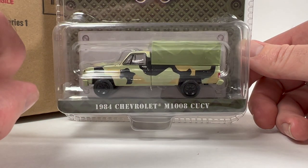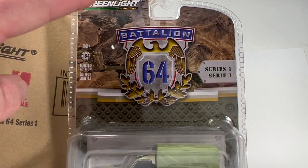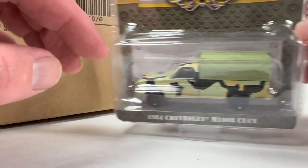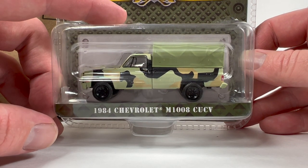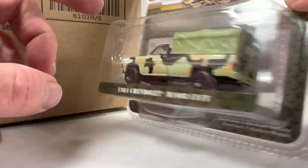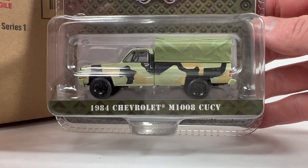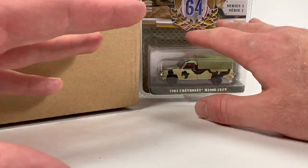First up: 1984 Chevrolet M1008 CUCV. I'll show you the card art real quick — it's pretty basic, standard stuff for Greenlight. It's not going to be unique per vehicle; it's going to look like this, 'Battalion 64,' no matter what comes out — probably for the whole run of these series. There's already a Series 2 planned. This is Series 1, came out a month or two ago. It's a 1984 Chevy truck in camo with a canvas top-looking thing over the bed. Kind of a basic truck casting in a camo paint job, which Greenlight really hasn't done up until now.